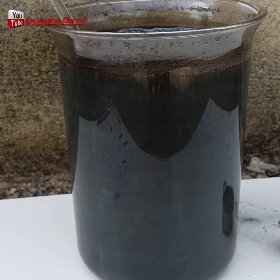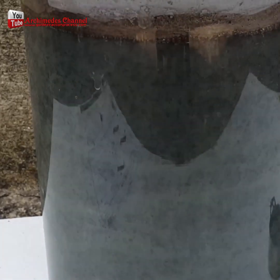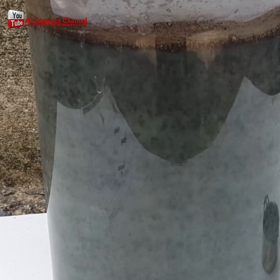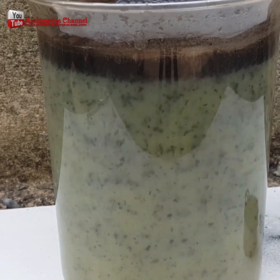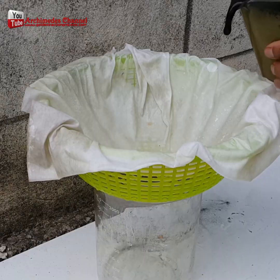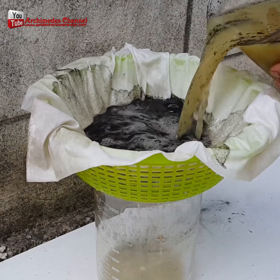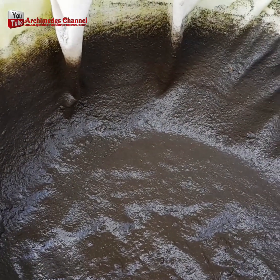It totally changes color over time and separates. It all filters and drifts to the top. Once that's done, carefully filter all that out. Continue to wash it so you end up with just the finest powder.